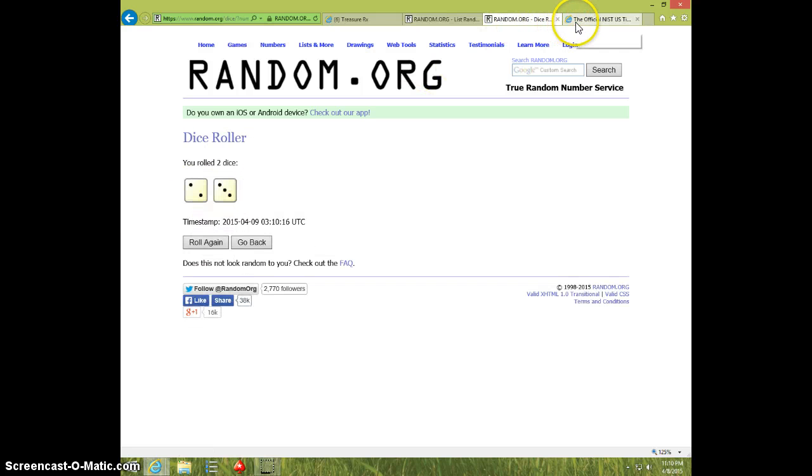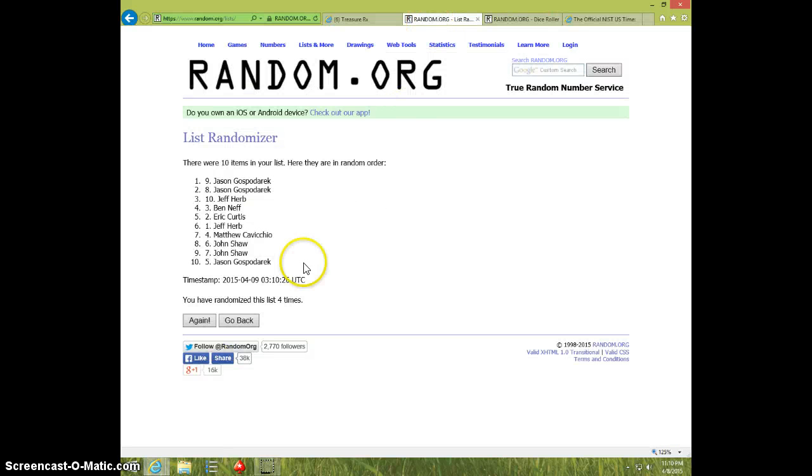Dice rolls 5. 1110 — 5th and final time. Good luck.